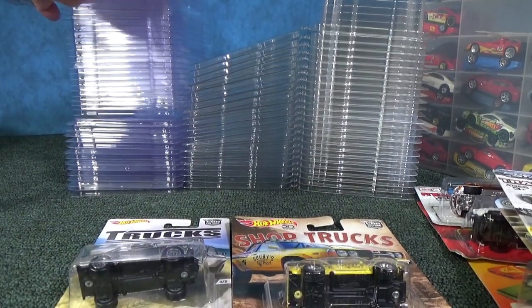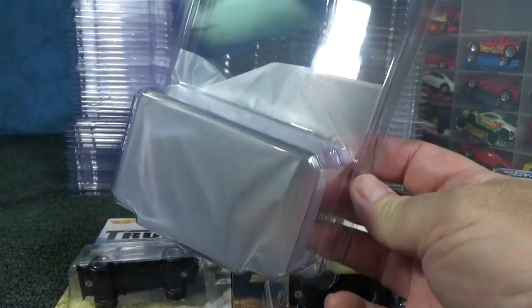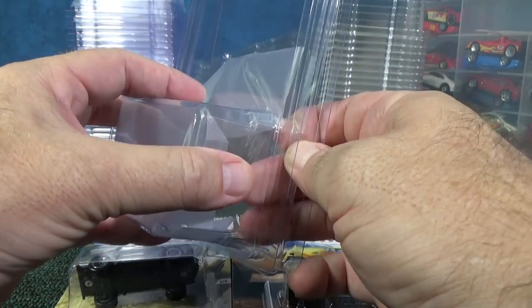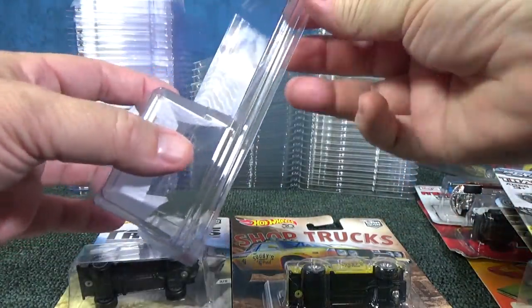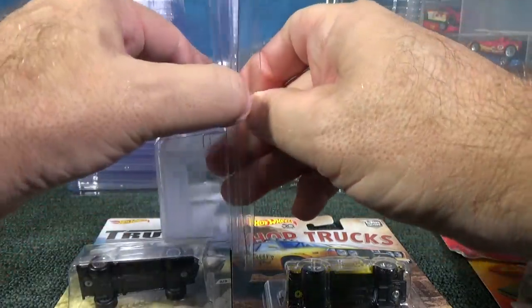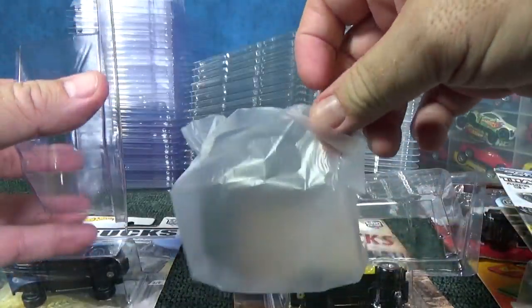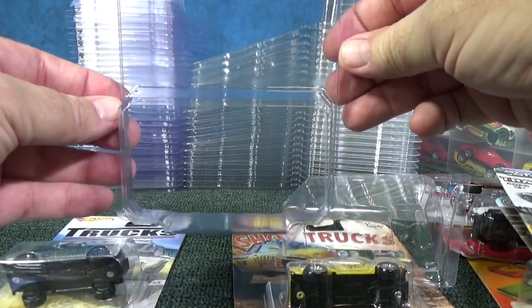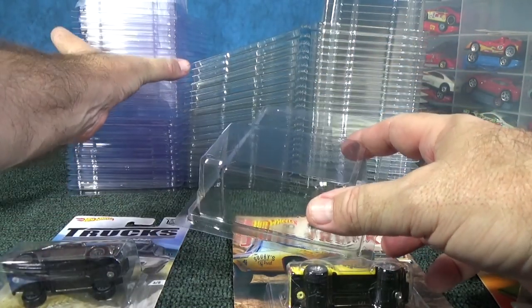Let me grab one right here — this is pretty cool. I took one off the top and they have a little piece of plastic film in here to keep the face of your blister safe. You can see right through them.